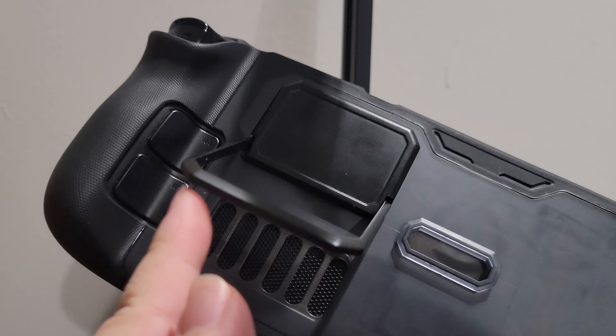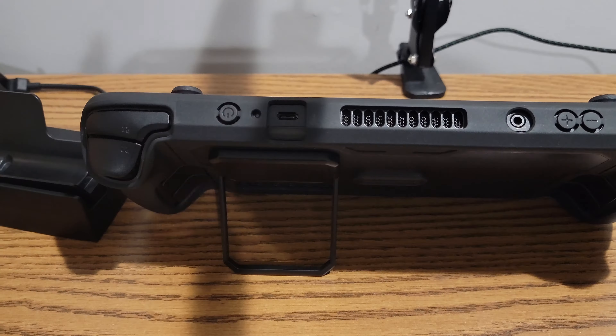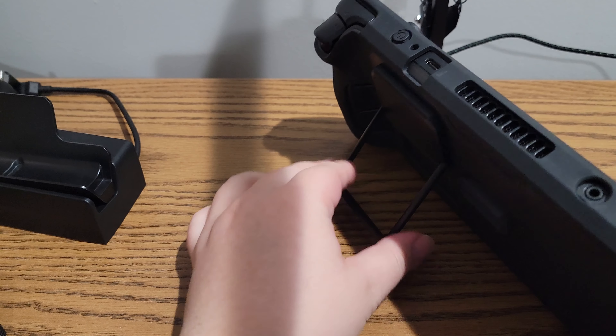This case also comes with a kickstand built in. It doesn't interfere with vents either. Unlike the Kill Switch, this kickstand is permanently affixed to the case — you can never remove it — but you can adjust it at multiple different angles.